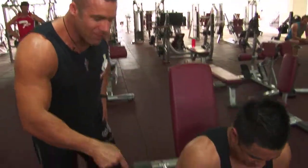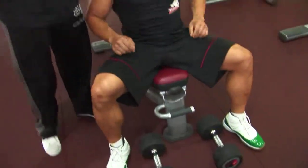Lowering the dumbbells — dumbbells go straight to the floor, or on the knees and to the floor, depending on the weight that you're using.